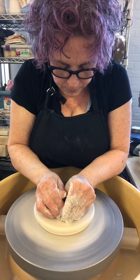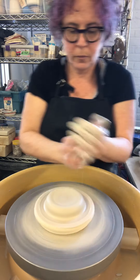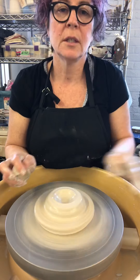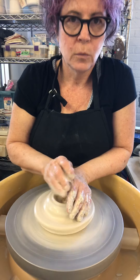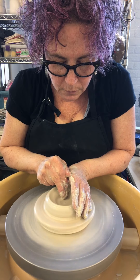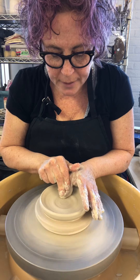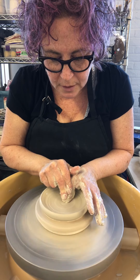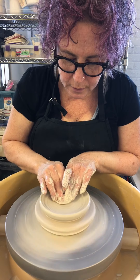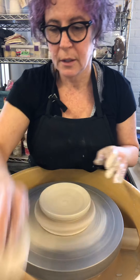So that was centering — I'm displacing the clay. And now I'm putting a hole in the center, always removing my hands gently. Then I'm opening the clay, making my base, which I'm going to check — because actually, part of the reason why I'm making more right now is that my bases were really thin last time.